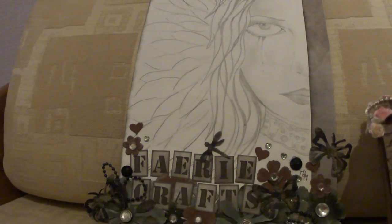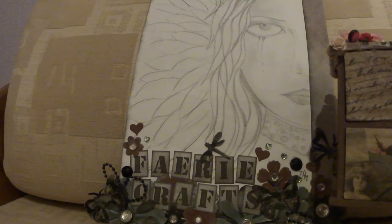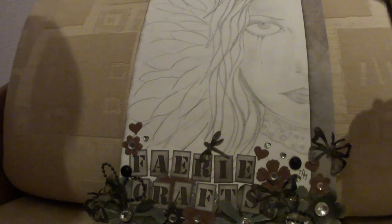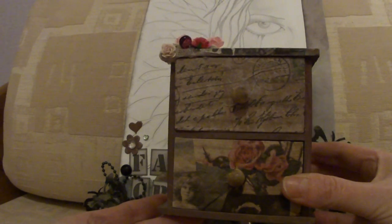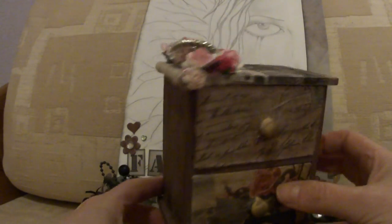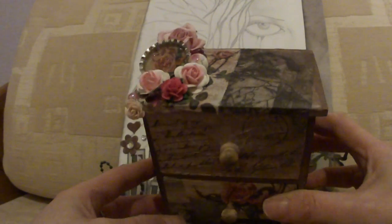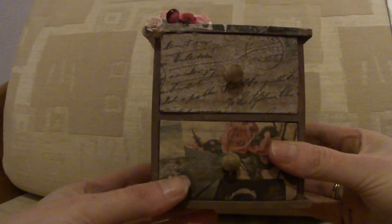Hi folks, I'm back with another altered chest of drawers today. I've been working on this today and finished it this evening. This one I've done in a vintage style and the sides are plain. I've covered the front of the drawers and I've decorated the top. So I shall run through what I did with it.